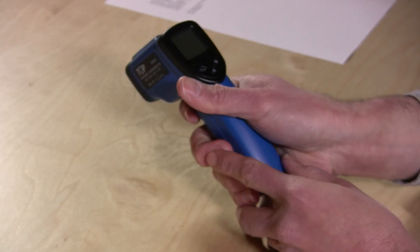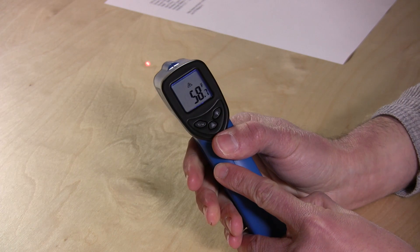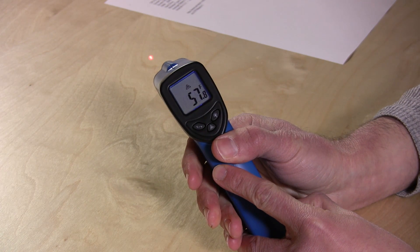Hey everybody, it's Lon Seidman and the folks from TopG sent me this little thermometer to review. This is a handheld thing that you point at surfaces and it'll tell you what the temperature of those surfaces are.